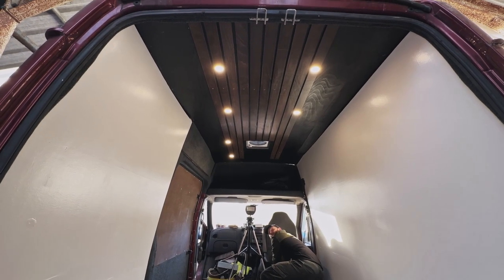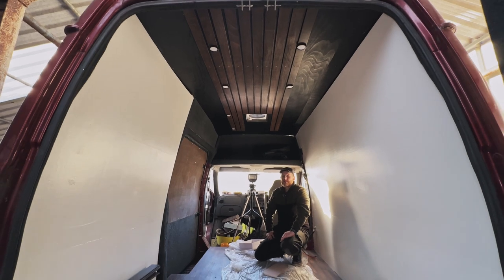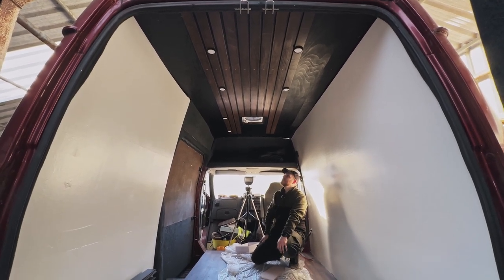Look at that! They look good. As soon as that first middle one went up I thought, oh no, we've made a mistake — it's too dark. But actually, once they're all on, I think that's going to look really, really good.